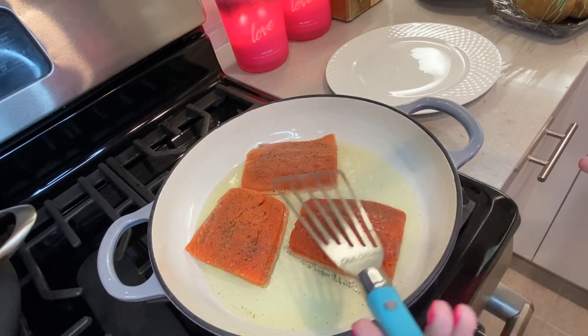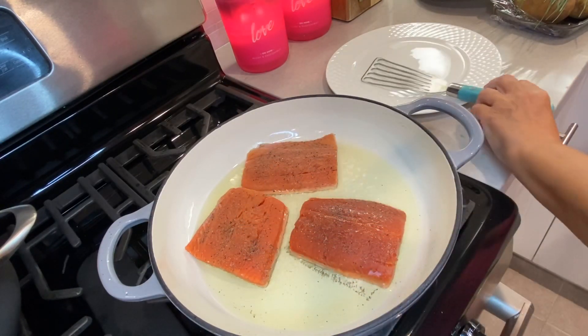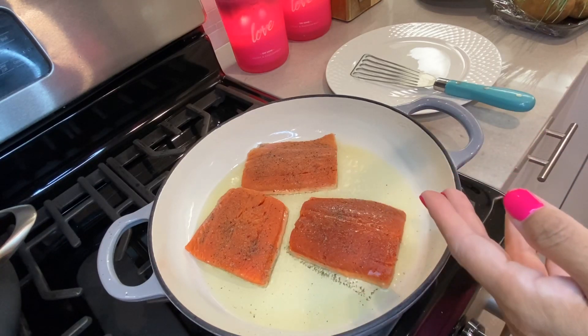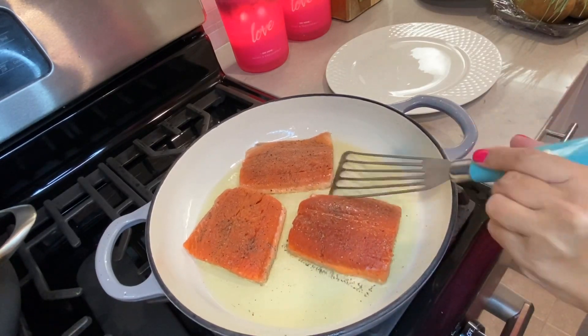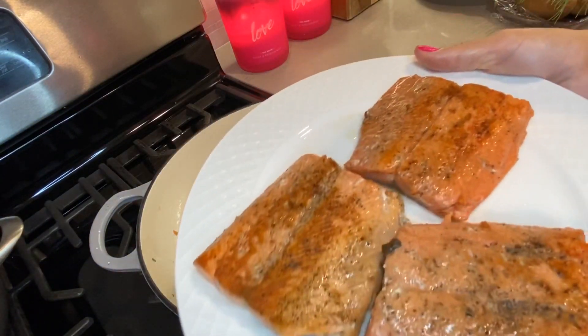You want to do about three minutes on each side. After about three minutes we're going to flip them all over to the other side. I like to leave the skin on — I like the skin. If you don't like the skin, you can always take it off before cooking. So it's been three minutes, I'm going to start flipping them over. I cooked this three minutes on each side — look at how beautiful this looks.